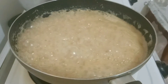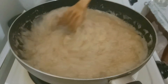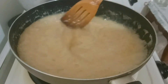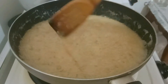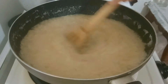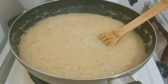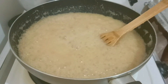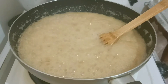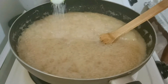Ayan na siya. Malapot na kanyang pinaka-caramel. Malapot na malapot na siya. Yung ating sinaing na bigas, pwede na natin ilagay. Lagyan natin ng kaunting asin para may lasa.